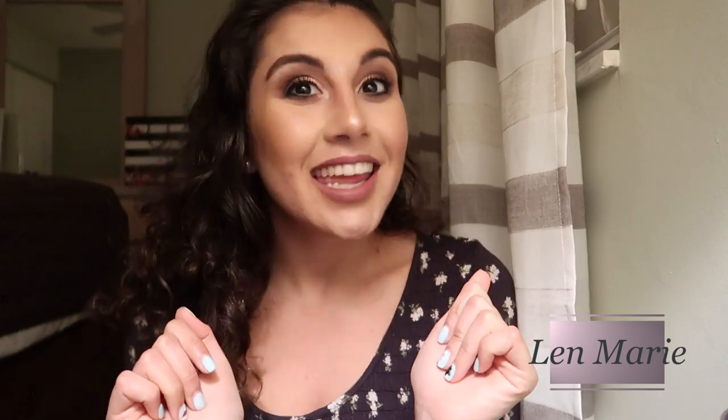Hey guys! Welcome to my channel, or welcome back to my channel. My name is Len Marie. If you don't know me, now you do.